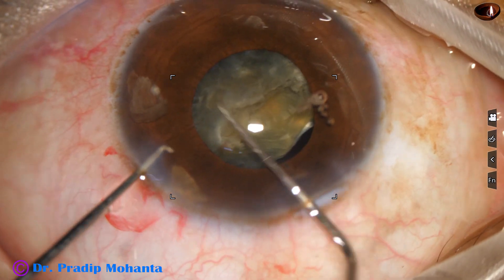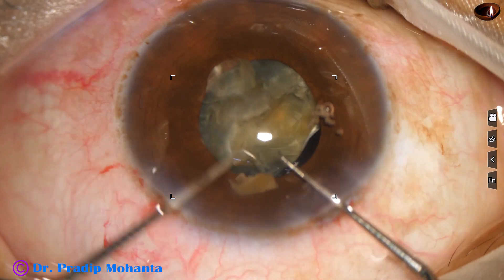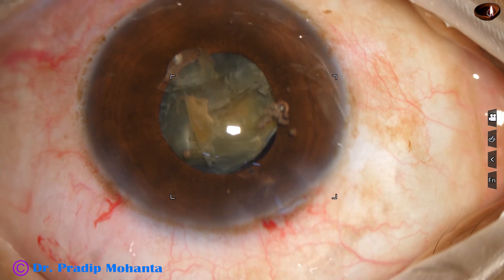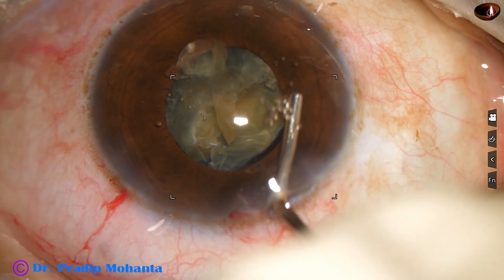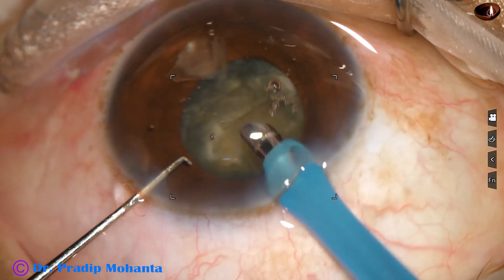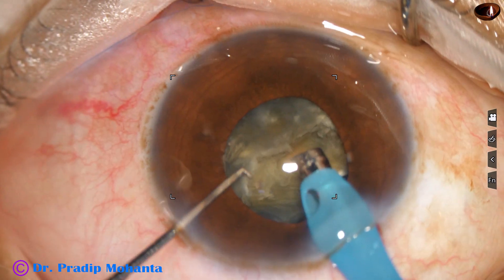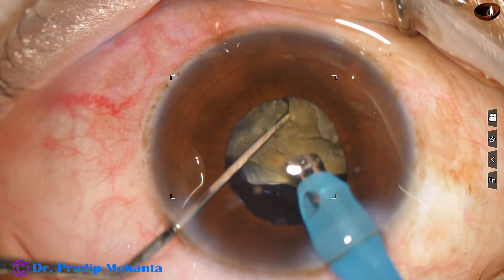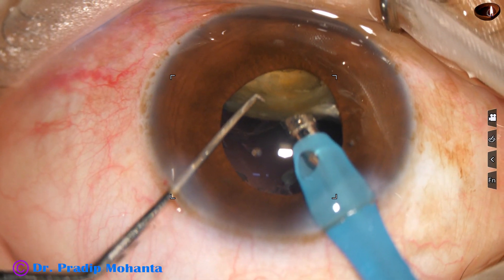I rotate this hemi-nucleus oriented in such a way that I can manage it easily. Two small pieces are placed at the central part. Now I inject visco in such a way that these smaller pieces do not go to the periphery. I go in and emulsify these two smaller pieces first — it is very important to emulsify these smaller pieces, otherwise they go underneath the iris and get hidden. Postoperatively, we may see them at 6 o'clock, and they cause a lot of corneal decompensation.